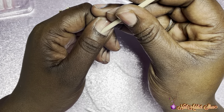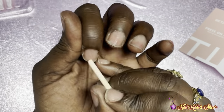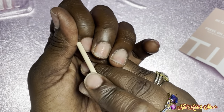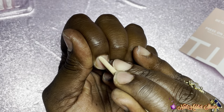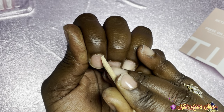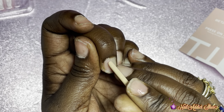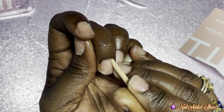Next you want to take the cuticle pusher provided and just lightly push back your cuticles. You can also use the other end to scrape up any dead skin that might be there. I'm just doing a mock-up to show you what to do if you were to apply these press-ons for long-lasting wear.